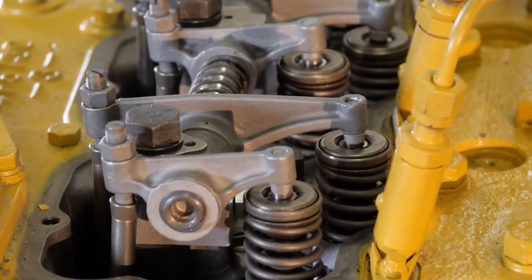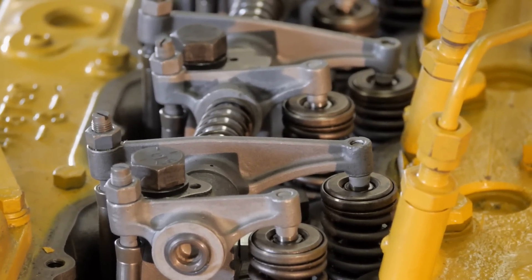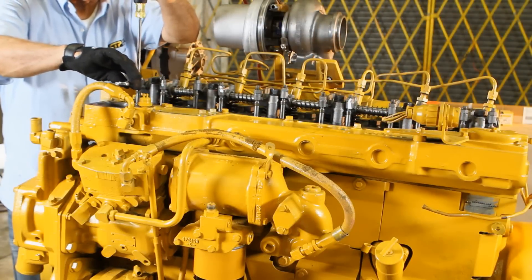We want to check that the number 6 cylinder exhaust valve is closing and the intake is about to open. This is known as the overlap. With the engine now at TDC,